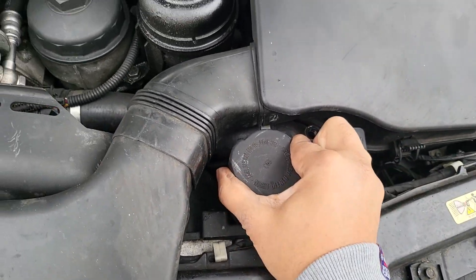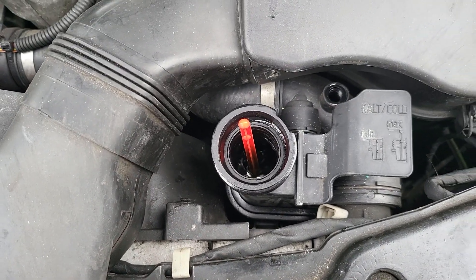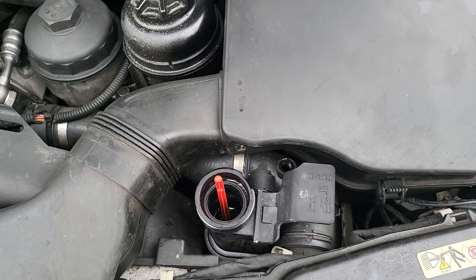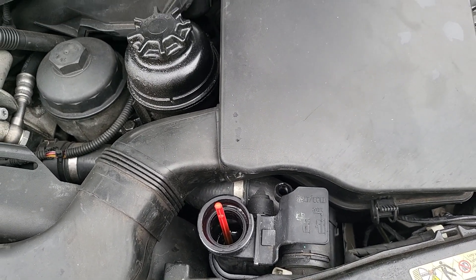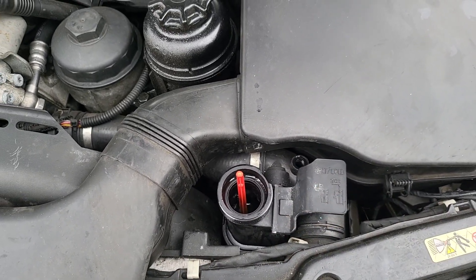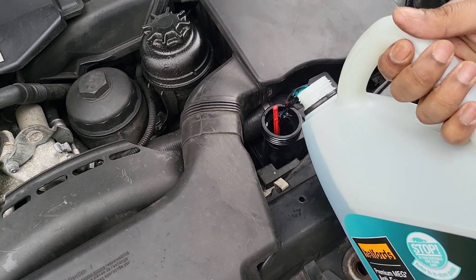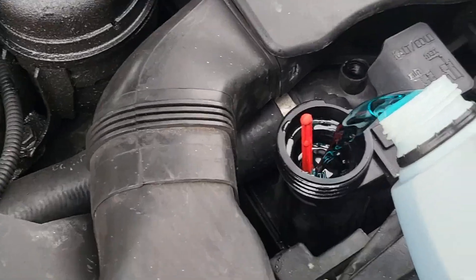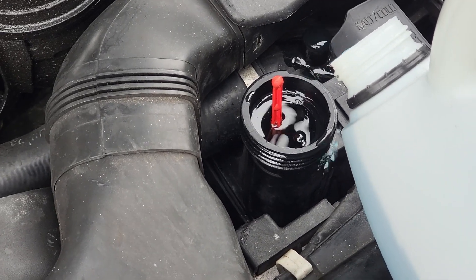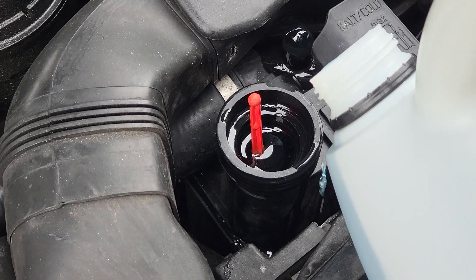That's open. Now we're going to top this up a little bit until we see coolant coming out of the bleeder valve. Once we reach that point, we're going to turn the key to ignition setting two — not starting the engine — set the heat temperature to max at 32 degrees with a low fan speed. This is a specific coolant for this car — it needs to be 50/50 mixed with distilled water, BMW coolant. Just let it pour out a bit so any air bubbles can overflow.